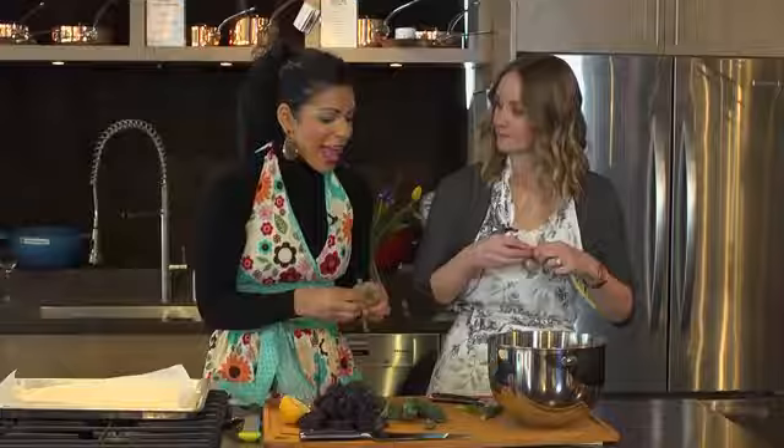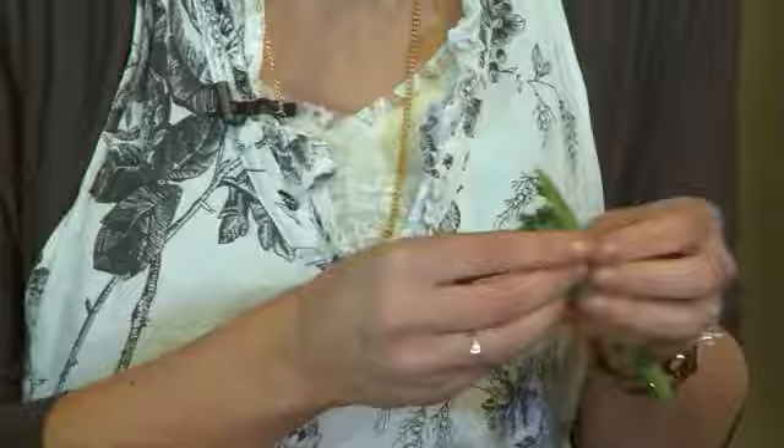Kale is very versatile. You can add it into soups, you can make a salad with it, you can also add it into stews. And what we're doing today, we're being creative — we're making chips.